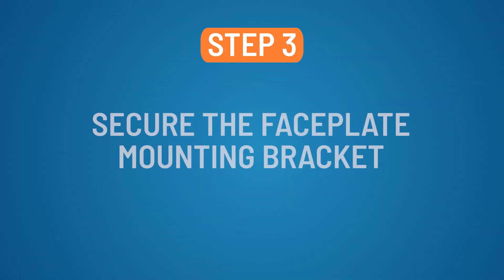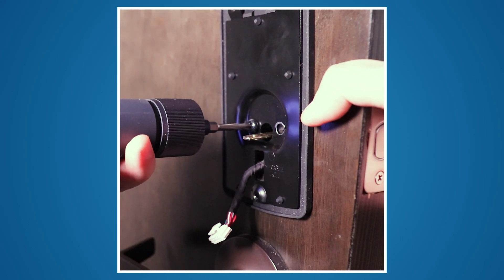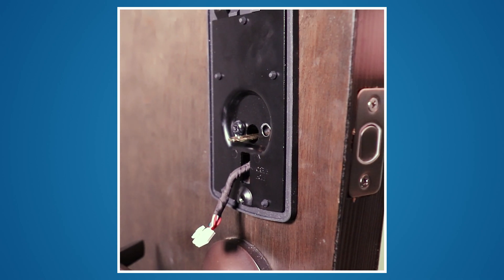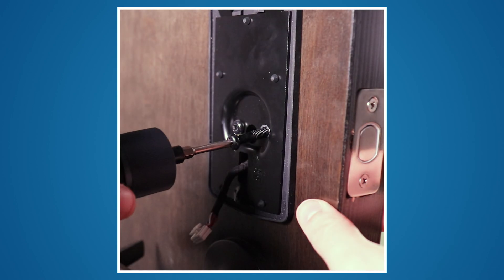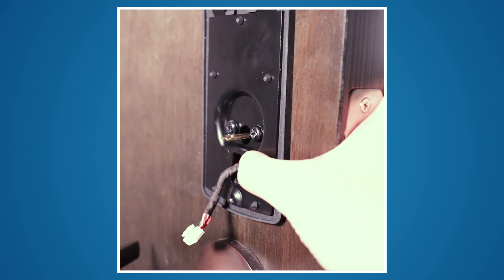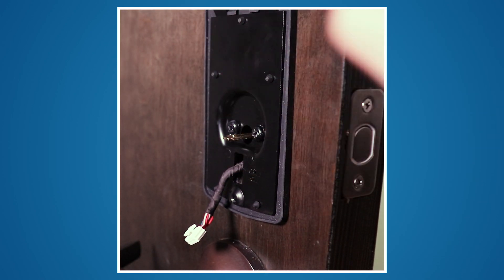Step 3: Secure the faceplate mounting bracket. Attach the mounting bracket to the faceplate using two of the machine screws provided. Multiple screw lengths are provided to accommodate the thickness of your door. If necessary, you may rotate the cable 90 degrees and hang the keypad from the bracket while arranging your hardware.